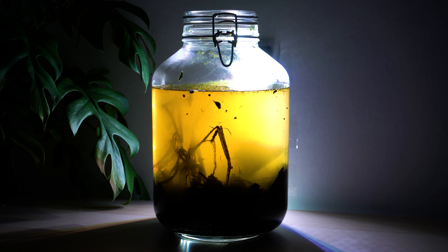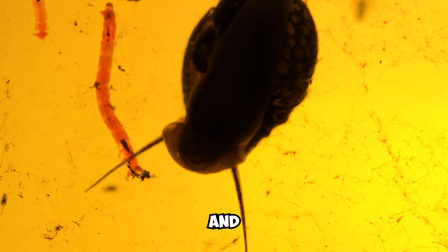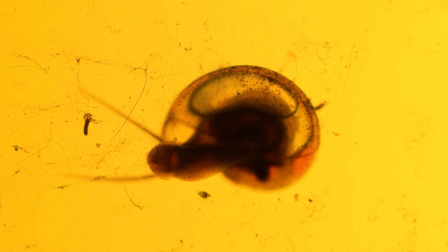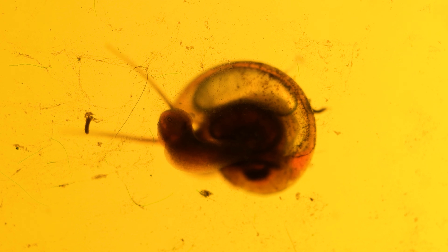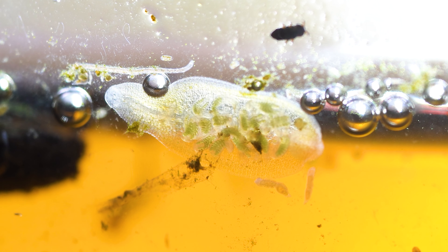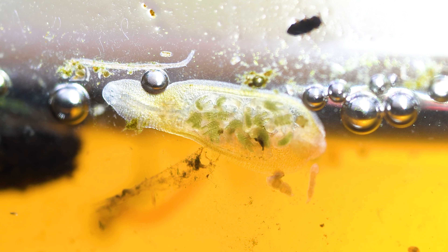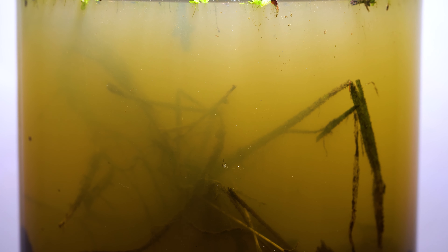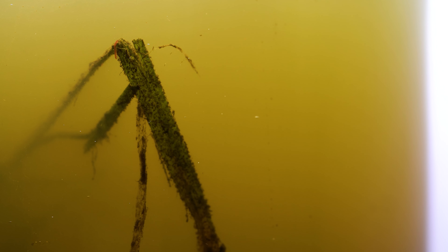One of the most interesting aspects of our ecosystem has been the presence of microorganisms and bacteria. These tiny creatures, often not even visible to the human eye, play a vital role in the ecosystem, serving as decomposers to break down organic matter and provide nutrients for other organisms. We were able to introduce a variety of these microorganisms into the jar when we set it up, and it has been fascinating to watch them flourishing and playing their part in the ecosystem.